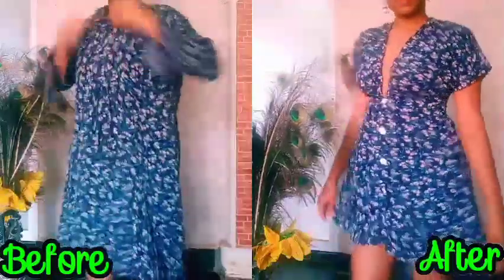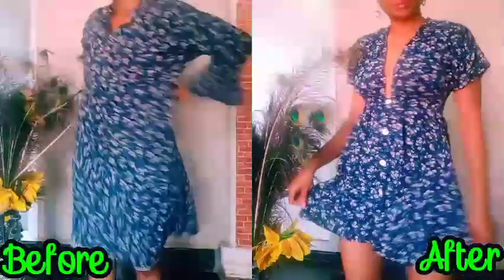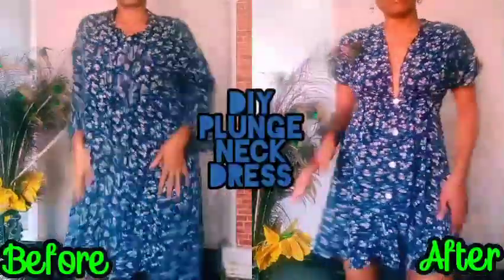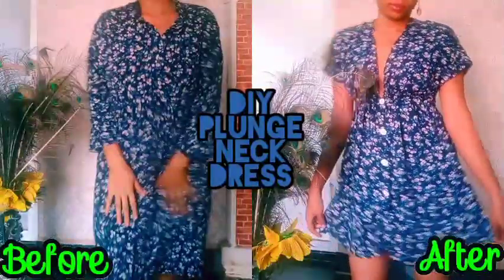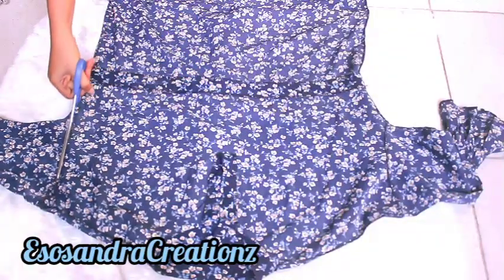Hey everyone, welcome back to my channel — it's been a while, hope you are good. Today I'm just going to show you how you can simply turn an oversized dress into this beautiful plunge neck dress.